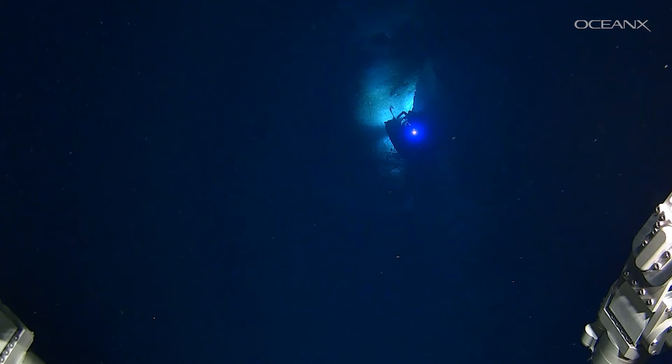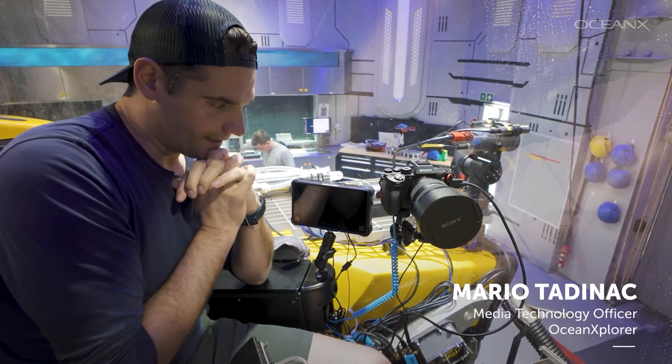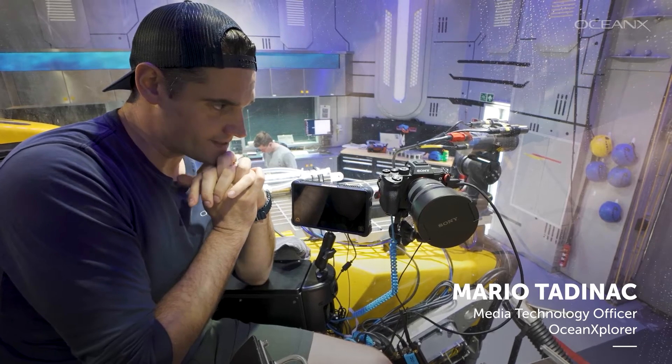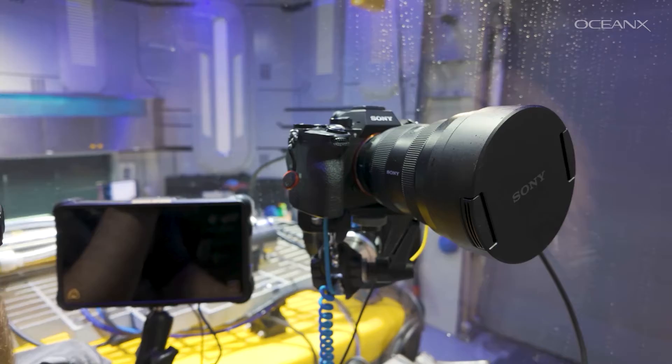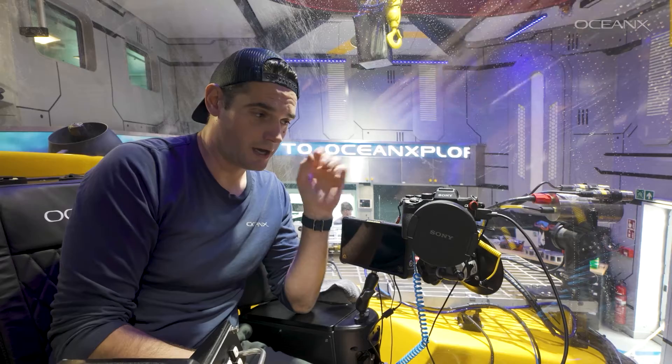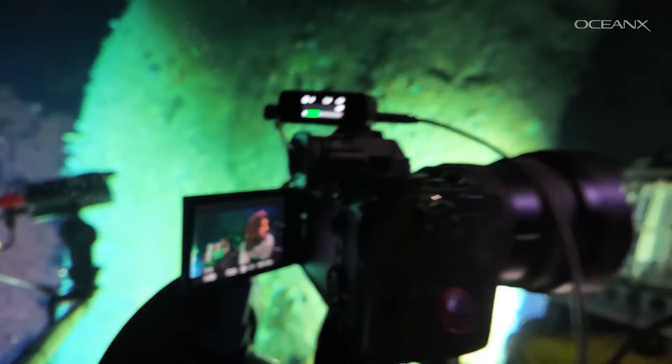Let's break down the tech that made this possible. So here we are inside of Neptune's Sub. The breakdown that we had here was a Sony a7S III — it has a great low light sensor. The lens that we used was a 12 to 24 mil. It's wide enough just to establish the environment and show you this person is in a sub.